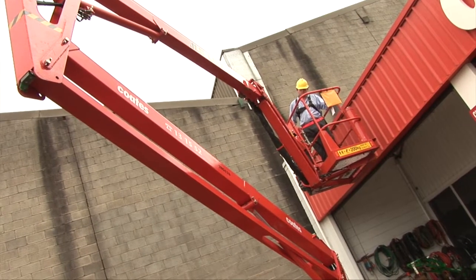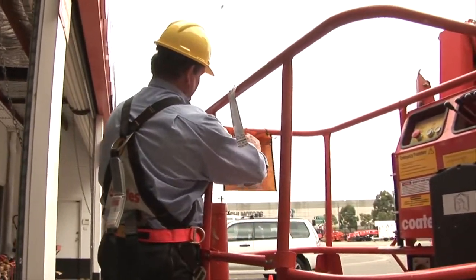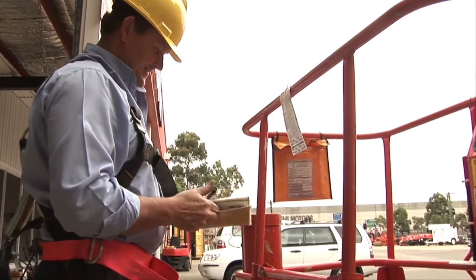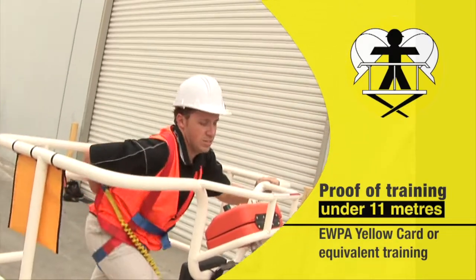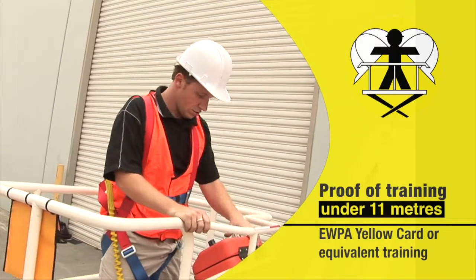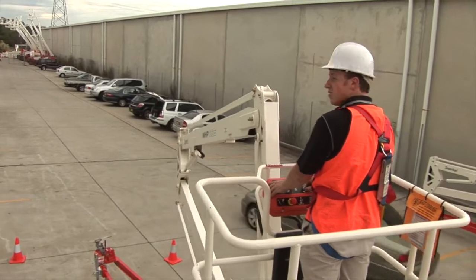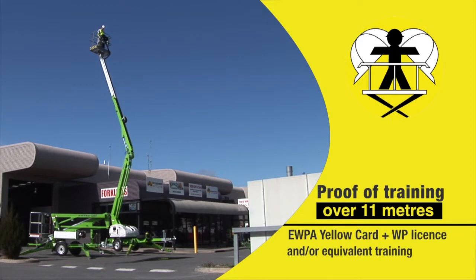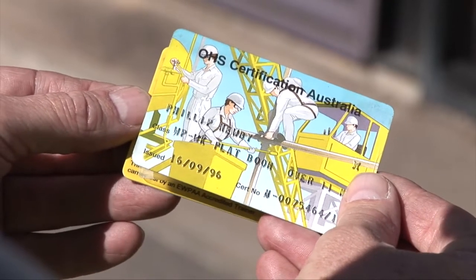Like all plant and equipment, a trailer lift must be maintained to the manufacturer's specifications and proof of this will be found by inspecting the maintenance records in the EWPA logbook located in the basket's yellow pouch. Trailer lifts require the operator to have a current yellow card or equivalent, and require the operator to wear the appropriate personal protection equipment or PPE, which includes a safety harness and a safety helmet. To perform work over 11 metres using a boom type EWP, the operator will need to possess not only an EWPA yellow card or equivalent but also a WP certificate of competency.